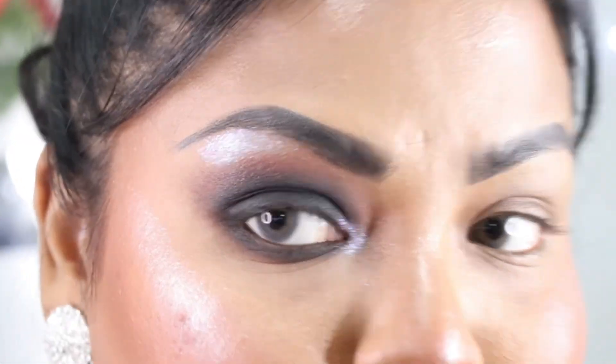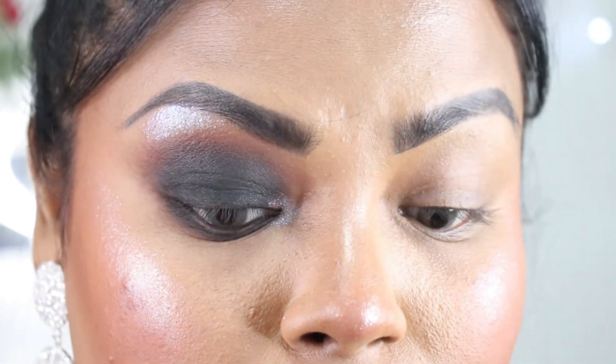If you want, you can put eyeliner; if not, that's totally fine. I'll zoom in and show you. I'll be taking the L'Oreal Paris Matte Signature Eyeliner and just apply it. Like I said, you don't really need to apply eyeliner here.